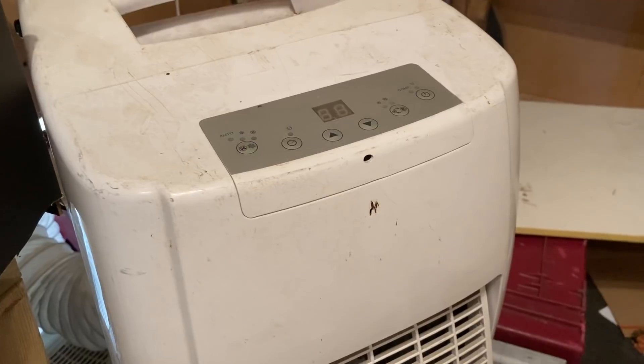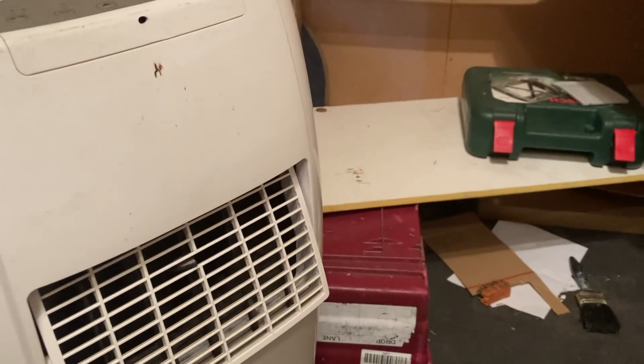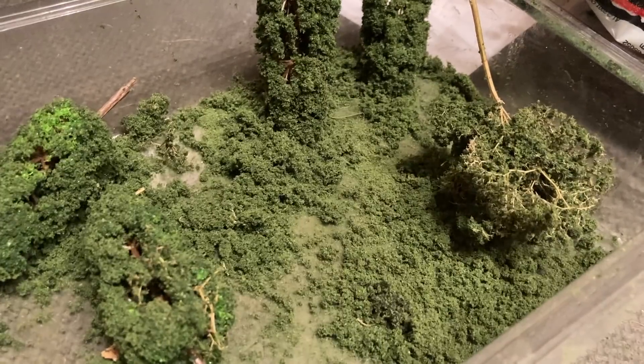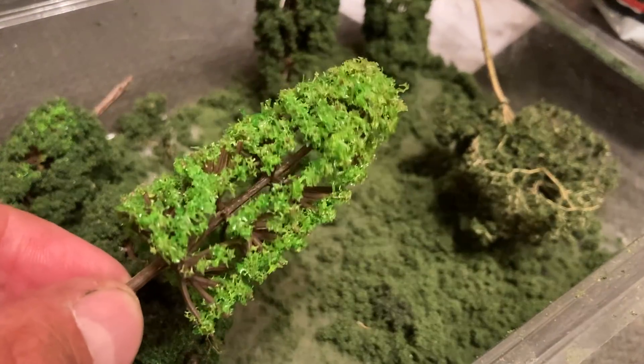I'll turn that off so you can hear me. It's getting a bit toasty outside and in the shed, so I've got the old air conditioning unit out. What I want to talk about is trees. I mentioned last layout update that I'd run out of seafoam and I need to do a lot more trees. Still not managed to source any — understandable as a lot of model shops are shut at the moment. So I ordered some that looked good off Amazon, and they arrived looking terrible.